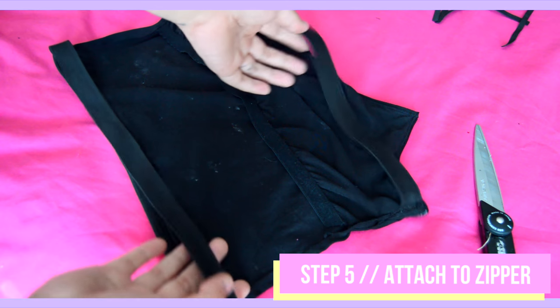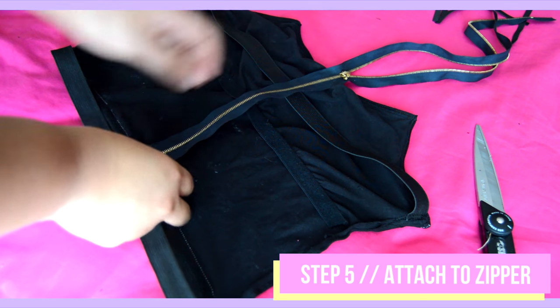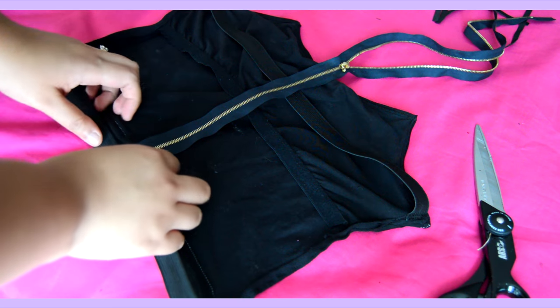Once the thick elastics are attached to the bralette, line up the zipper in the center back and cut the elastics in half so you can attach them to the zipper.